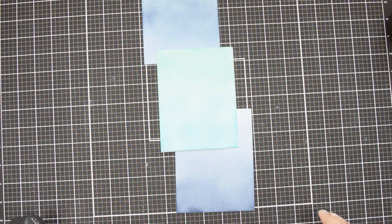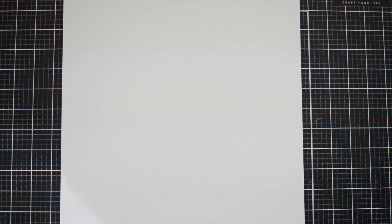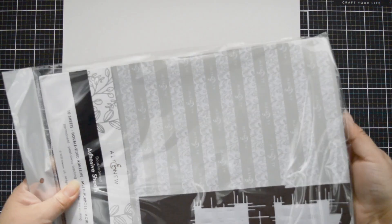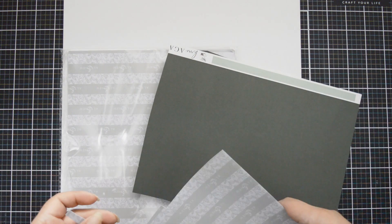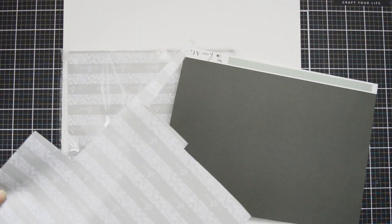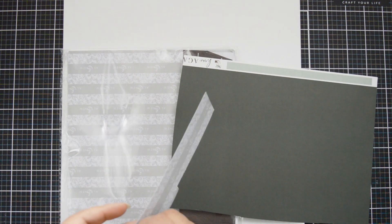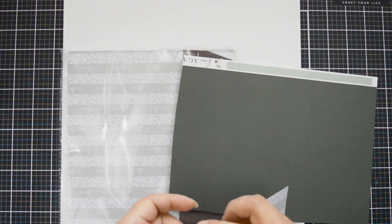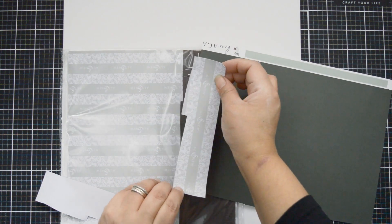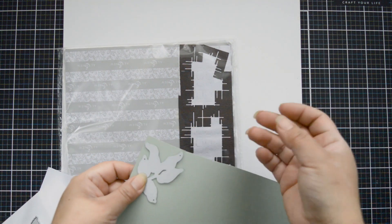One thing I've been loving lately is the Altenew double adhesive pages. These are great, especially if you love die cutting, because they help you adhere everything in seconds. You just cut a piece of the double adhesive paper, peel one layer, attach it to the back side of the cardstock so you can cut from the color side, then use your dies to cut. You end up with images you can glue straight onto projects or layer.